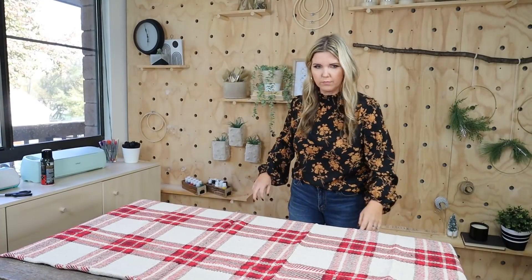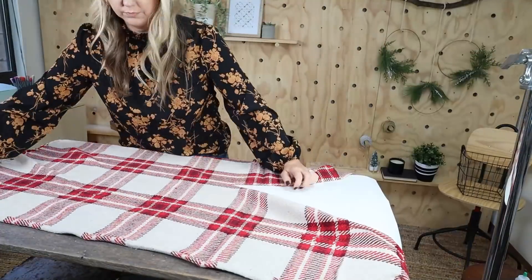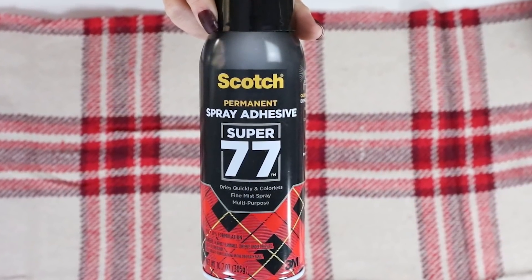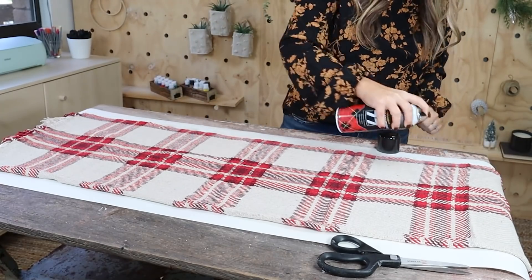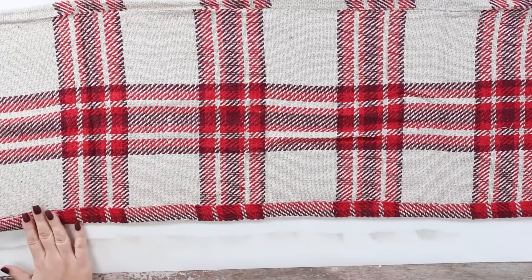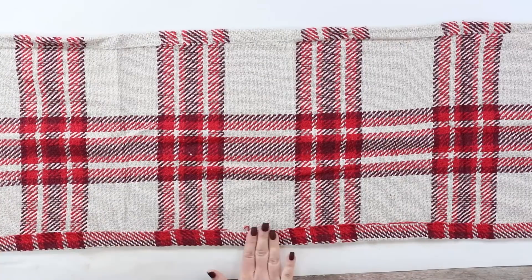So I decided I wanted to make a table runner. I figured out how big I wanted it to be, then cut a straight line using those plaid lines to really help me. You could totally sew this table runner, but I've been loving spray adhesive. I'm going to fold it over, using that straight line to make my line as precise as possible.